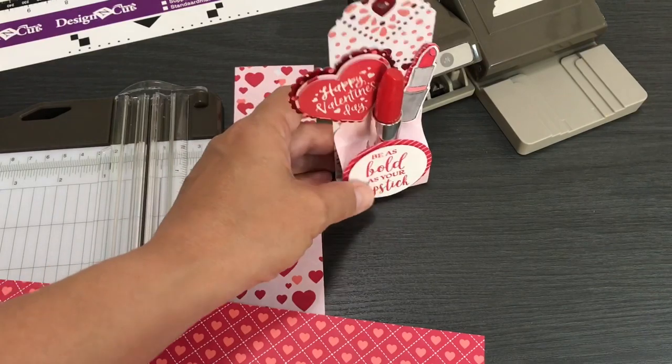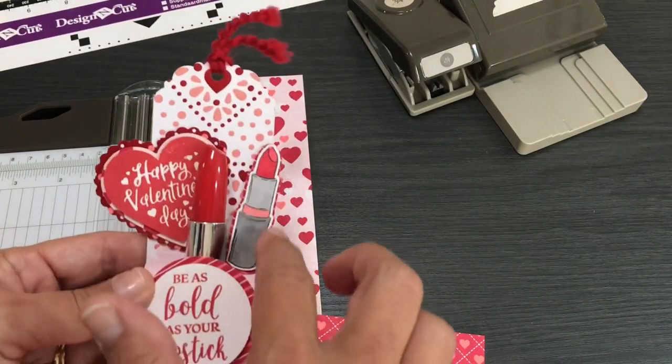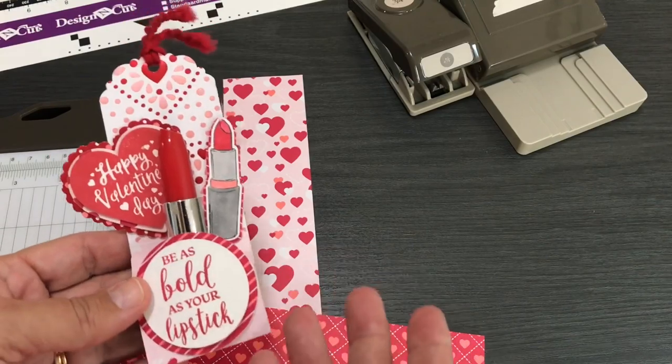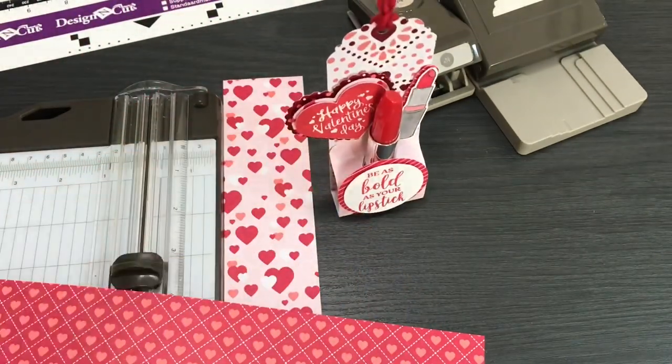This kind of started out as a series — I didn't know it was going to be one. I started out showing how to cut out the lipstick using the Scan and Cut and how to layer it, then I showed how to make the boxes, then how to make boxes with the Scan and Cut, and now I was asked can you show how I made this little tag treat. Super super easy.